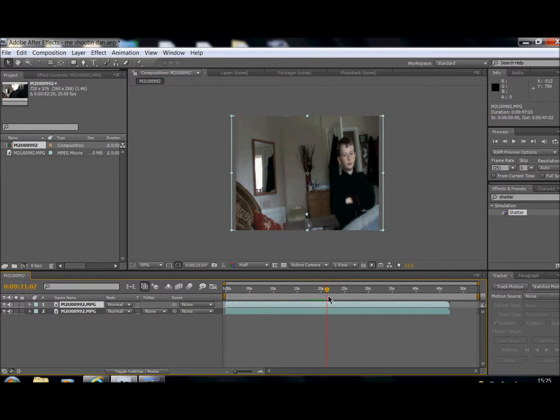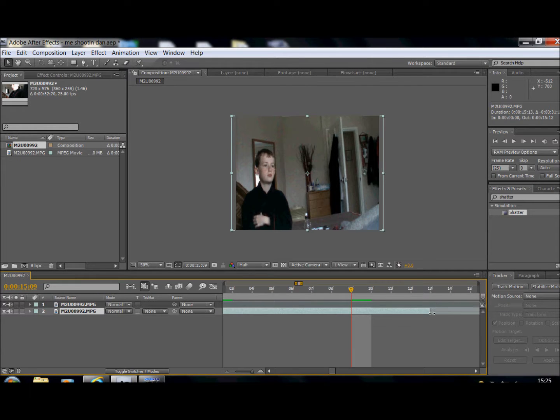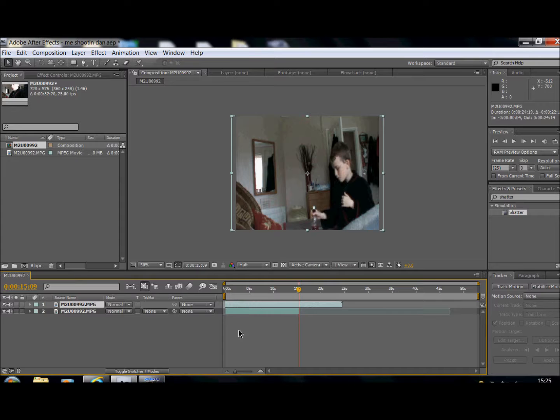Bring it over until your other one starts — about there — and then trim the top one down to there, and the other one where that ends, trim that one down to there as well. You can zoom into the frame on this little thing here, so it makes it much more accurate. Then bring it back to the start.